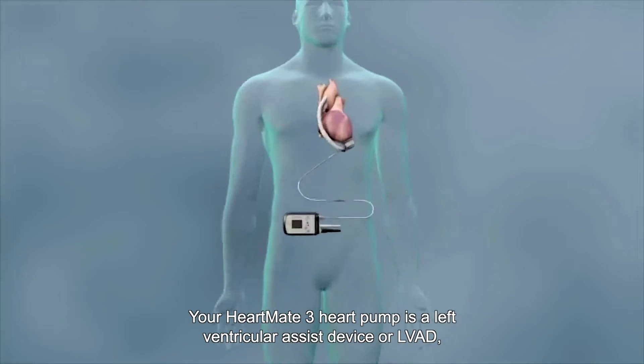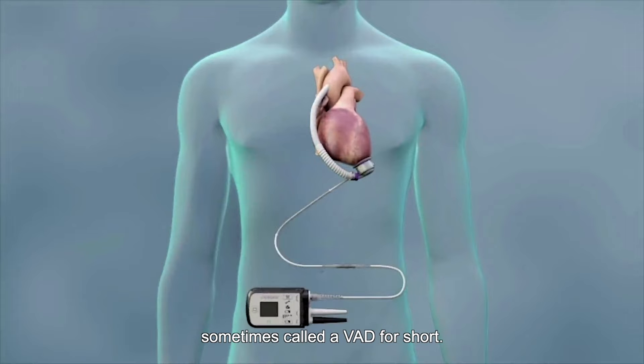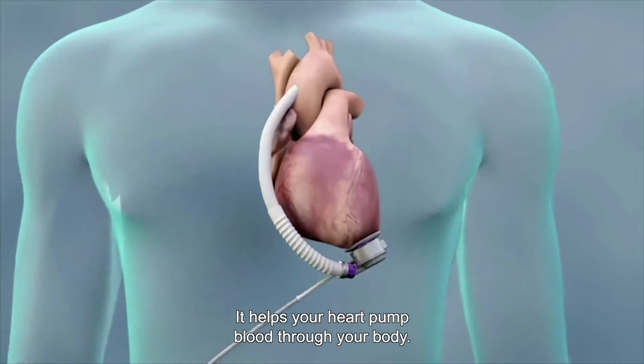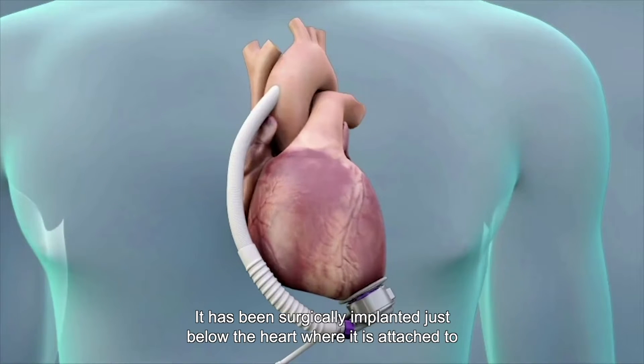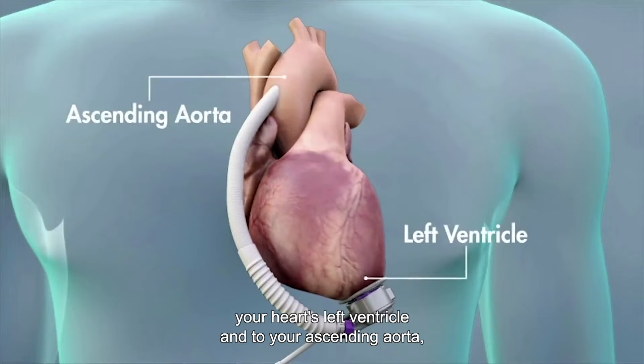Your HeartMate 3 Heart Pump is a Left Ventricular Assist Device or LVAD, sometimes called AVAD for short. It helps your heart pump blood through your body. It has been surgically implanted just below the heart where it is attached to your heart's left ventricle and to your ascending aorta,